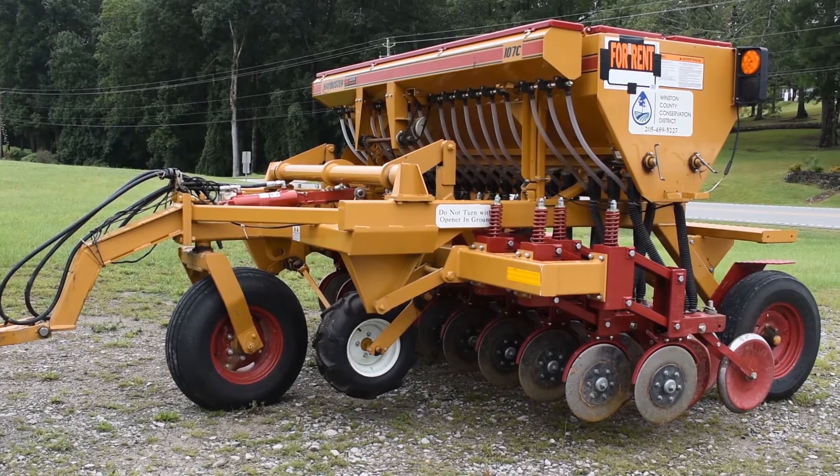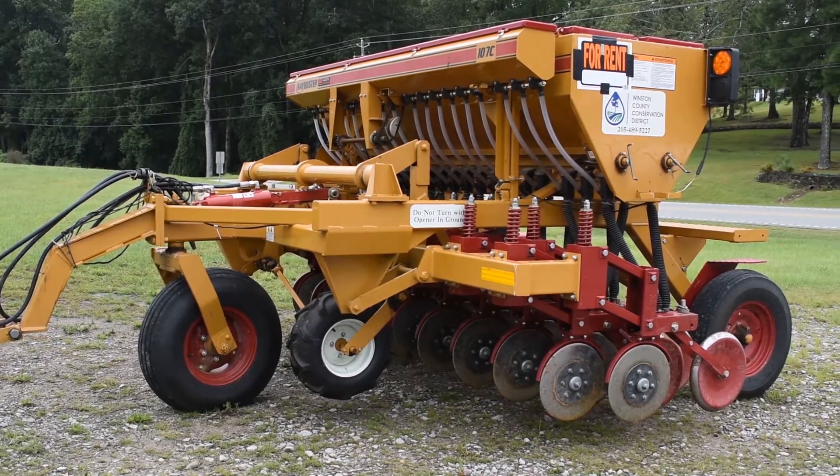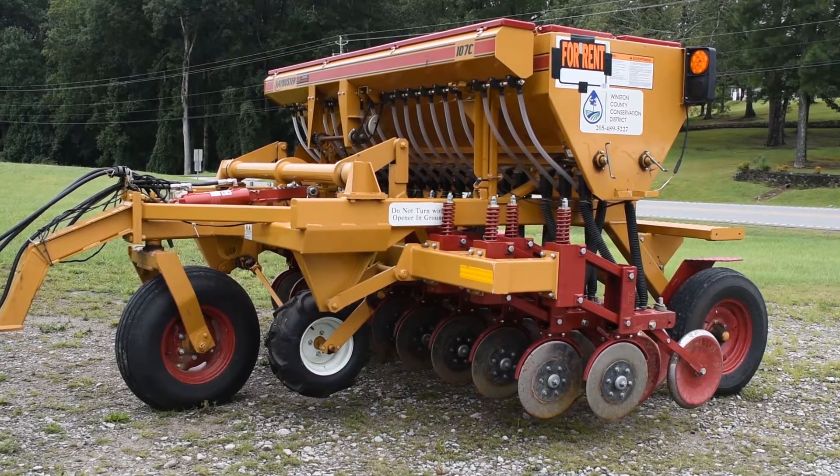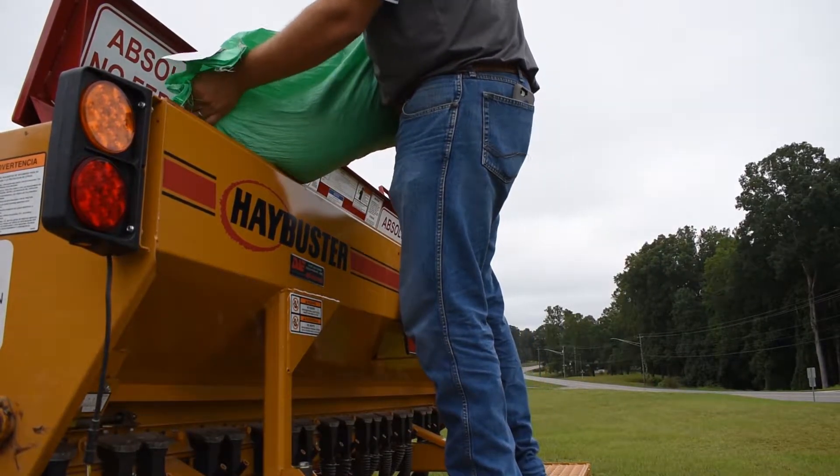This is a Hay Buster seed drill — the 107C model. We will begin by briefly describing how this drill functions before moving on to calibration.